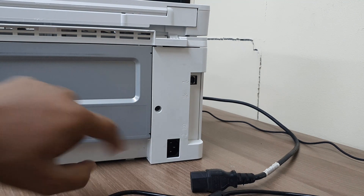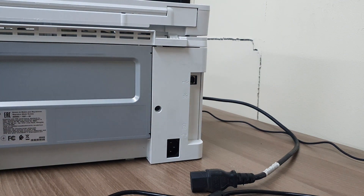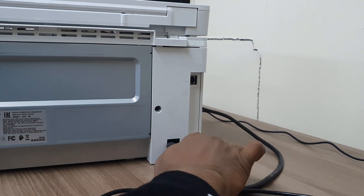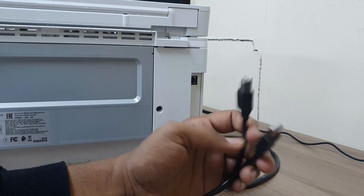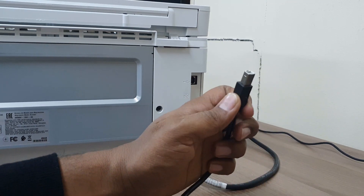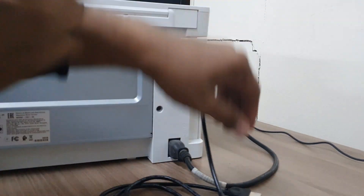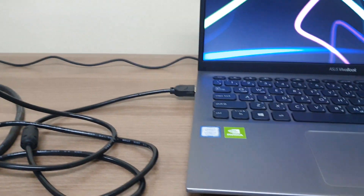On the printer backside you will get the power connector and printer connector. I'm going to connect the power connector now — you might find these cables inside the box. You will also get a USB printer cable inside the box; if not, you have to buy one from a retailer shop. Connect the printer cable here, and the other end connects to your laptop.